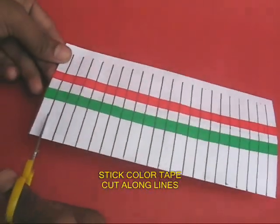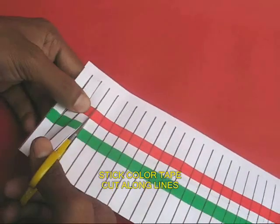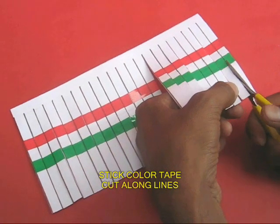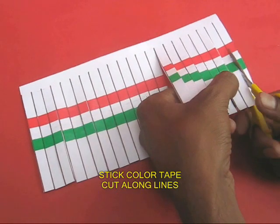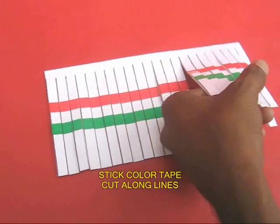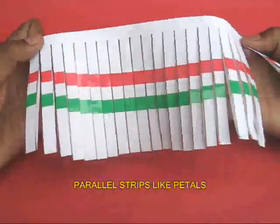Now with the help of the scissors, cut along all the marked lines. You will have to leave the 1 cm top edge strip uncut. This will look like parallel strips.